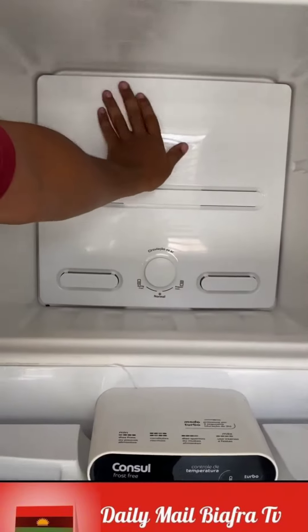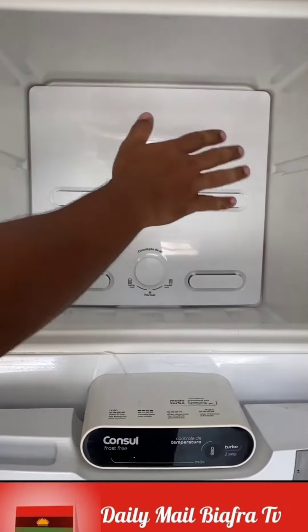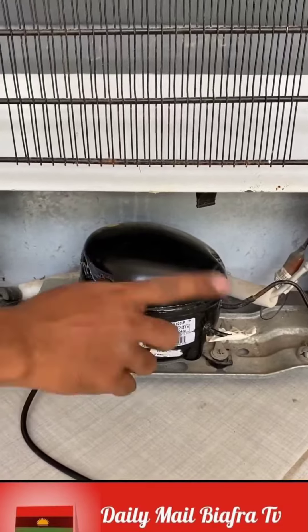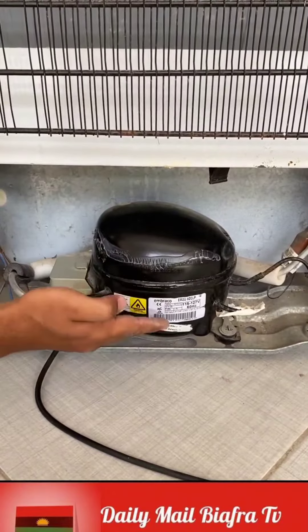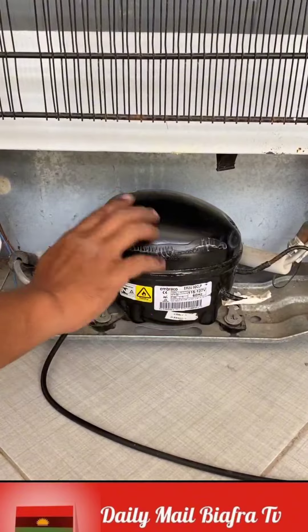It is very common for a refrigerator to stop cooling things, and then we pay a lot for a technician to come to our house for maintenance. Usually when this happens, people think it's the gas that ran out. But the truth is that the refrigerator's gas never runs out. Now I will show you what you should do to solve this problem without needing to pay a technician.